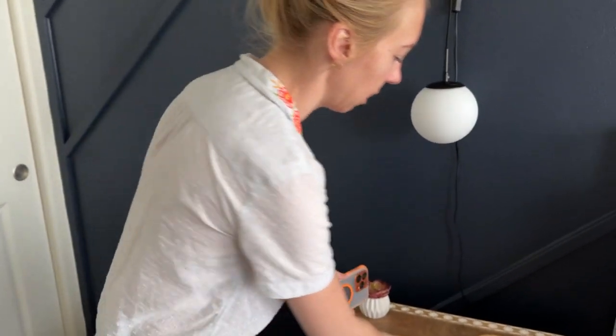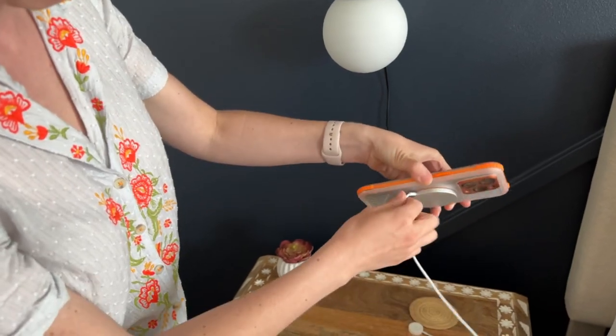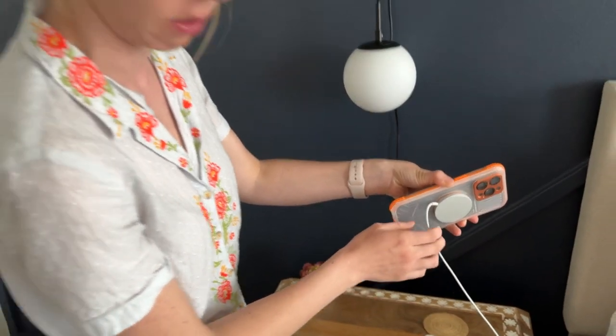It has a bottom part here so you could open this up if you wanted to charge your phone that way. But it's also MagSafe compatible, so I can put it right here and it connects — that's really convenient as well.